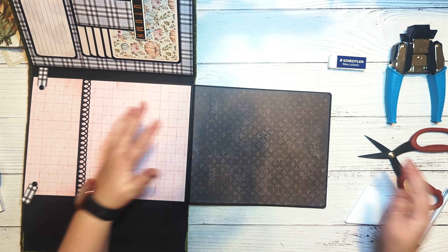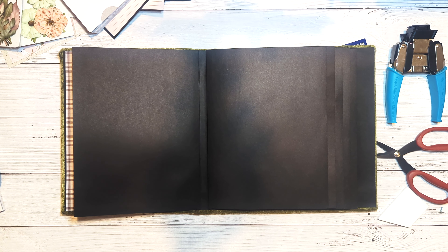Moving on to the back of the first page — this page is somewhat simple. We just have a base pattern paper and then two little flip elements that are photo mats. To make these we're going to need one of the four by six journaling cards in portrait style, and then one of the cut-apart elements from the A4 paper pads — I chose the one with the fall leaves that just says 'fall' on it.